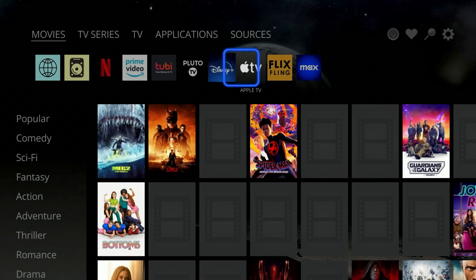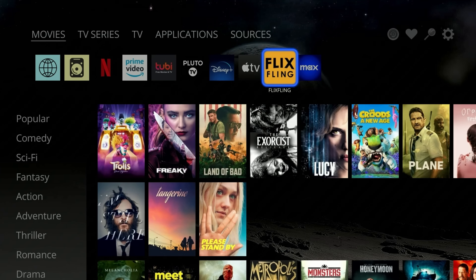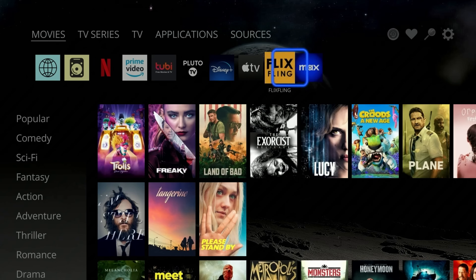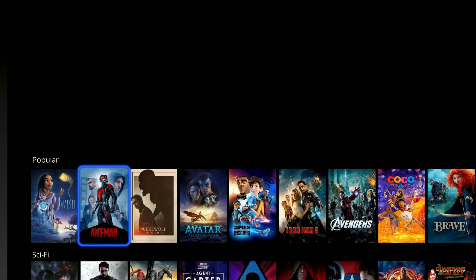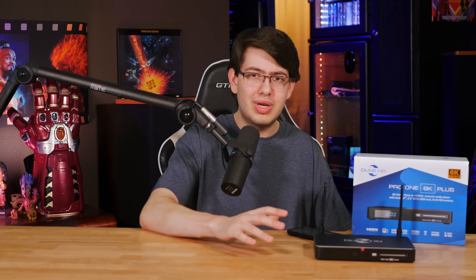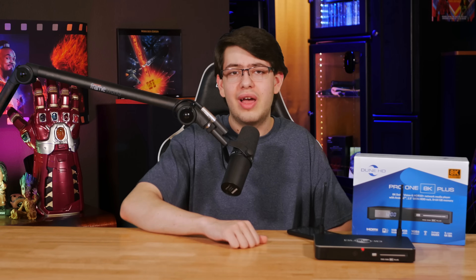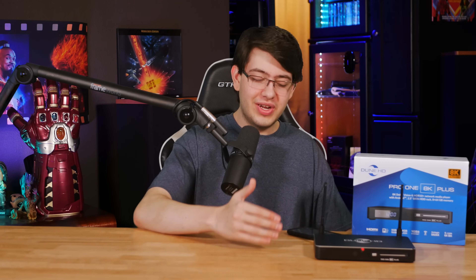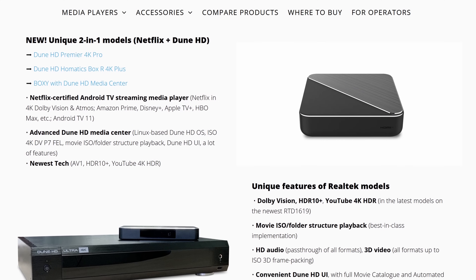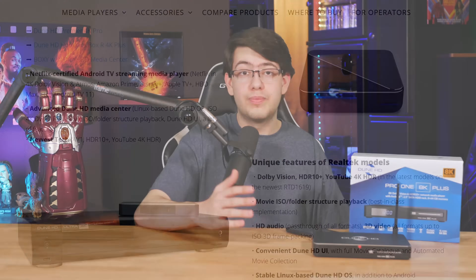Once you get past the initial setup, it's going to show you an aggregate list of a bunch of different popular movies and TV shows — just because a movie is on the screen doesn't mean Dune is endorsing it, but it does mean that the movie is available through one of the streaming services supported by Dune. I should make it clear that while the Dune 8K is technically an Android TV streaming box, the main function is supposed to be streaming from a NAS or playing back media from the internal hard drive. Dune wants to make it very clear that this player does not have Netflix certification, so unfortunately it can't play back any Netflix content in 4K, and other streaming services aren't guaranteed to work either. Dune also offers Netflix certified Android TV models for this exact purpose.